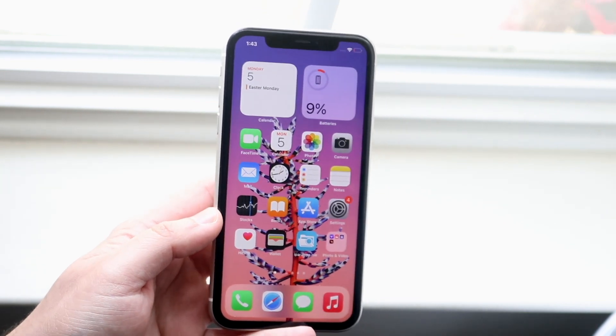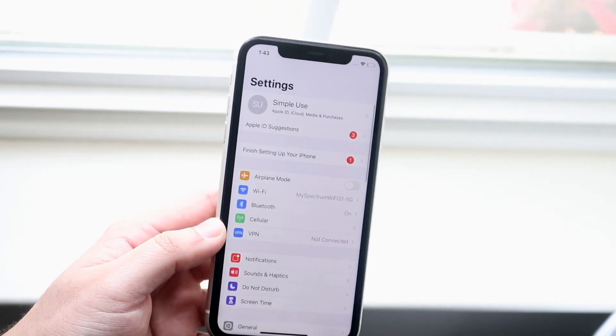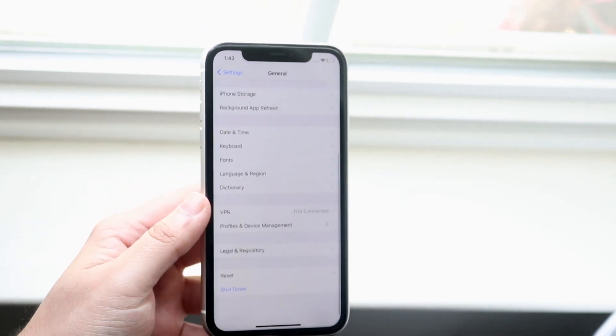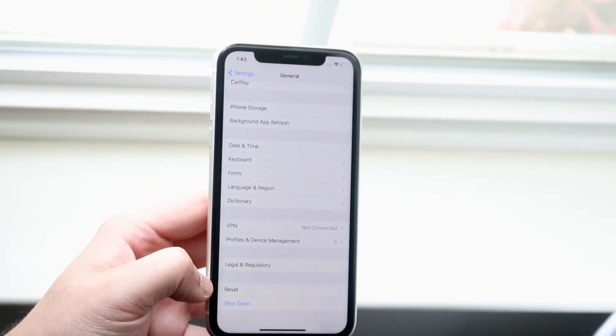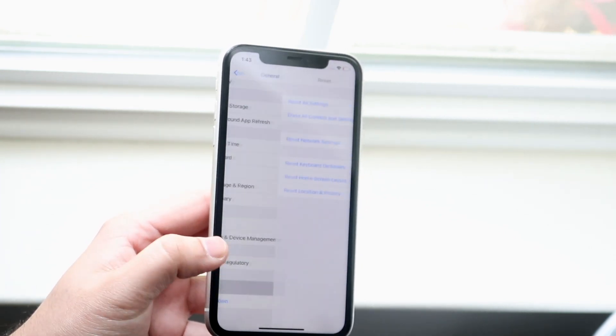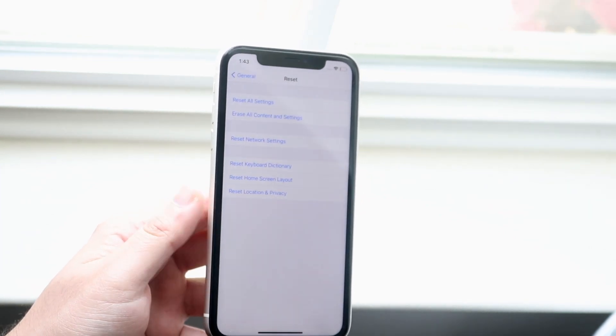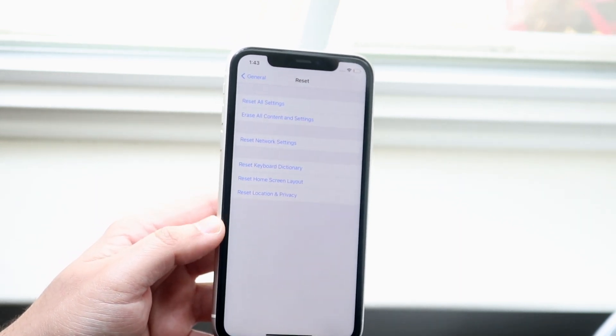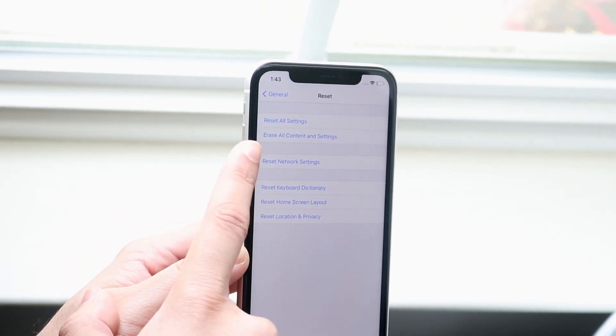When you do have a backup available, go into your Settings within your iPhone. You'll come into a panel that looks like this. Then scroll down into General, scroll down again until you get to Reset, which is right here. Click Reset, and locate the specific option — the second one down as of right now, though it may change in the future — which is 'Erase All Content and Settings.'